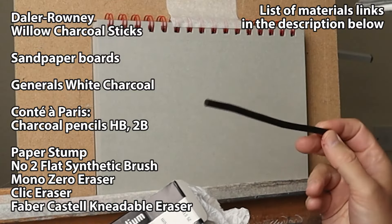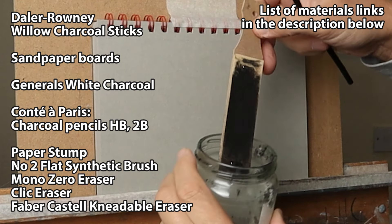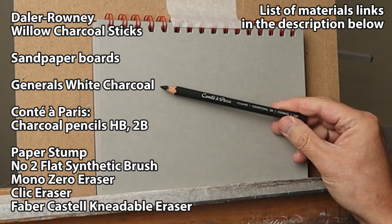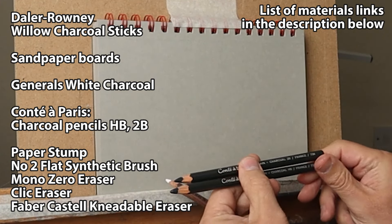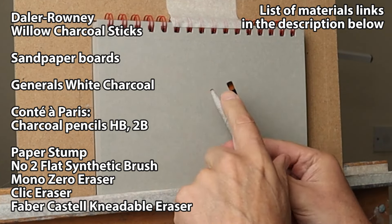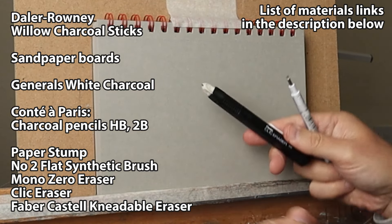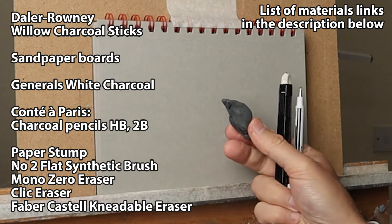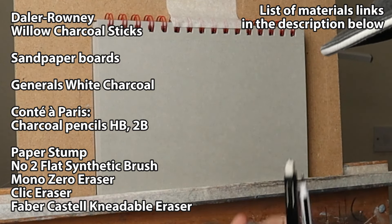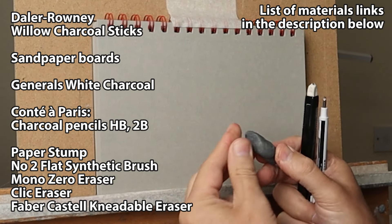Here's what I used: a willow stick, a piece of sandboard just to make a point — I'll show you how to do that later — white charcoal generals, Conté Paris HB and 2B, a paper stump and a flat brush, Mono Zero, a razor and a clicker razor. And you really need one of these — it's a Faber-Castell Needleball Eraser. It's the best eraser I've found. A lot of them go dry and this one really keeps pliable and you can mold it into any shape you like, which is really useful.